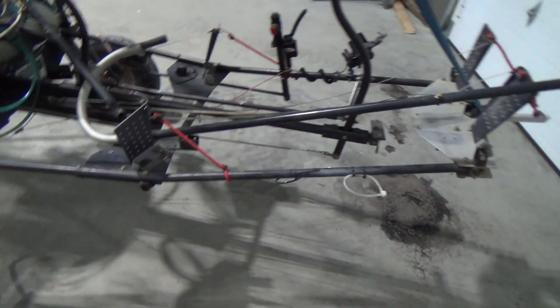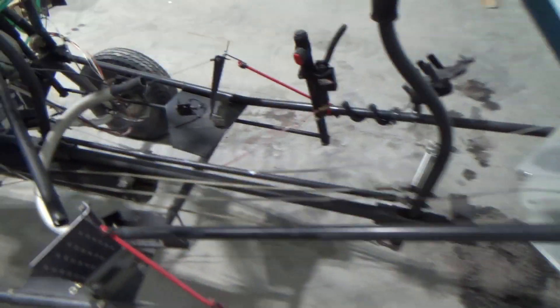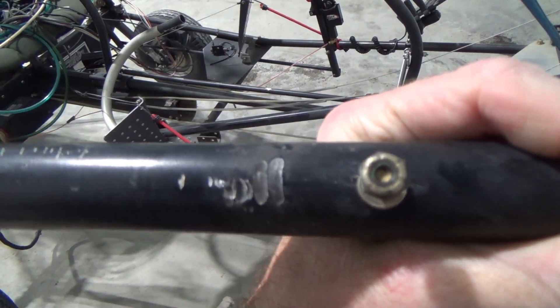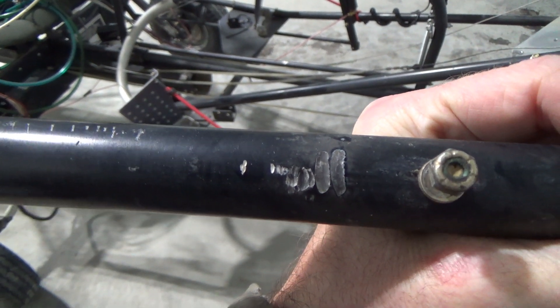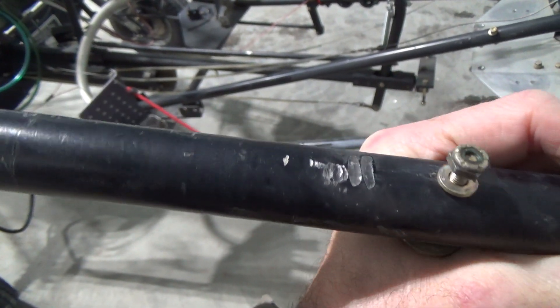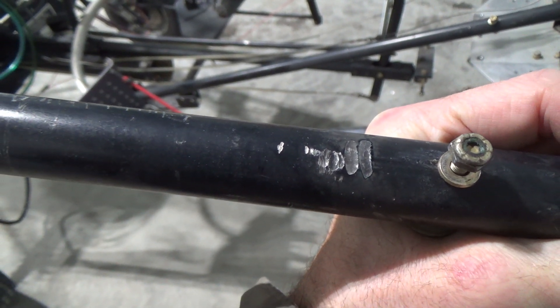Anyway, on this tube — where did I put it — ah, here it is. So we discovered this chafing and wearing and damage here. This is where the pod interfaces with this sort of structure. There's a bolt that goes through another bracket, and that bolt was slightly longer than it should have been, and it wore here fairly heavily.